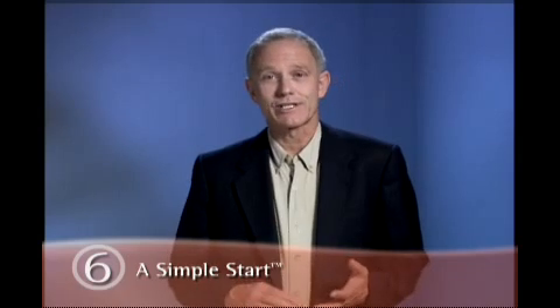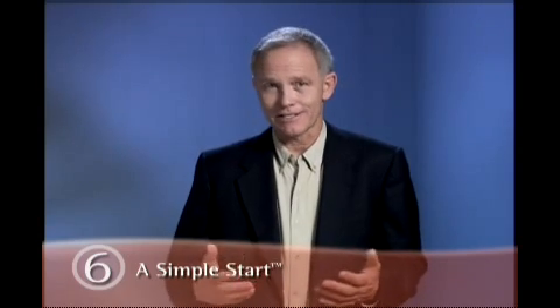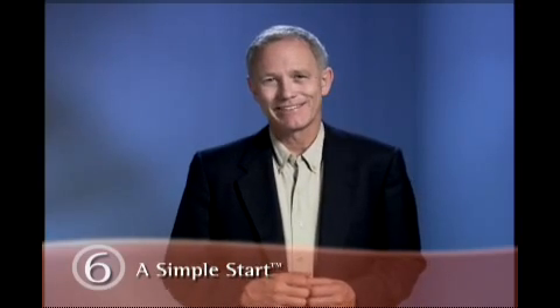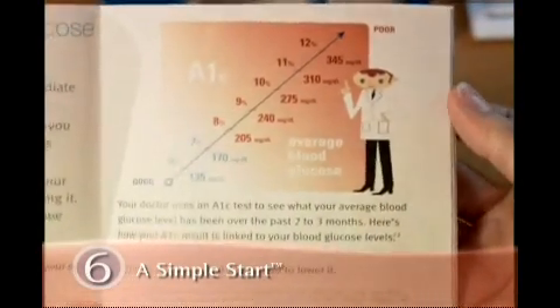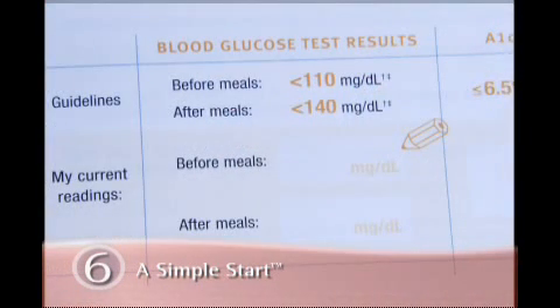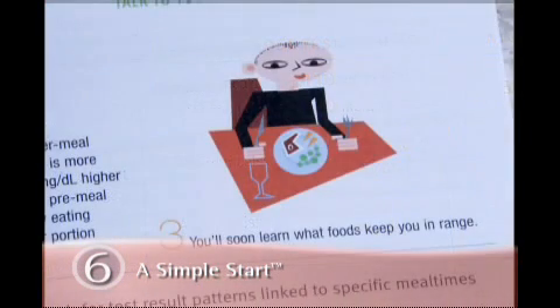Many things affect your blood glucose level — exercise, medication, and even illness, to name a few. But the biggest thing is also the one thing you have the most control over: food. Simple Start provides much of the information you need to make smarter decisions about what to eat and how much to eat, so you can keep your blood glucose level in the healthy range at all times.